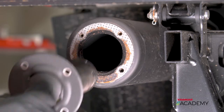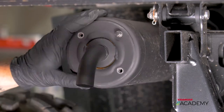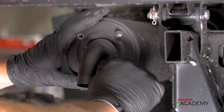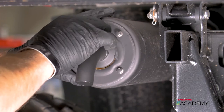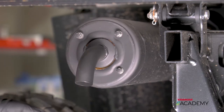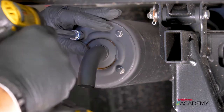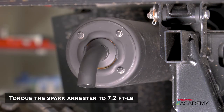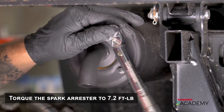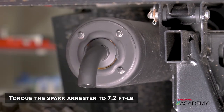This one seems to be good so we'll go ahead and put it back together. When you put it back in, make sure that your exhaust tip is facing straight down. Last thing is we want to torque them down — set your torque wrench to 7.2 foot-pounds.